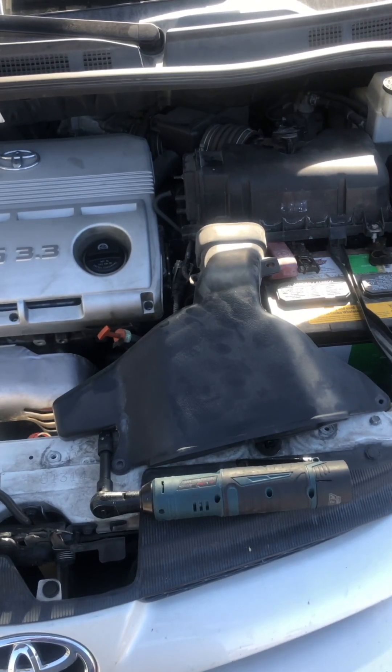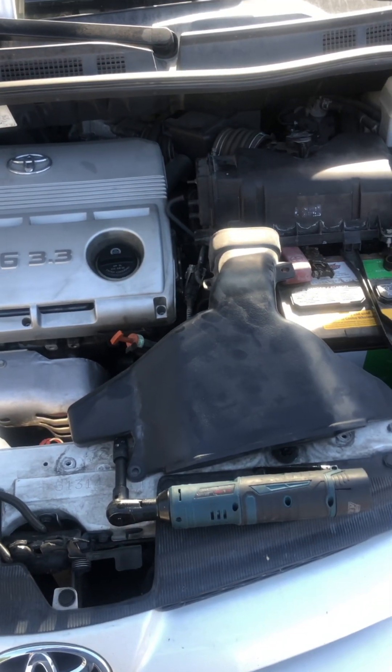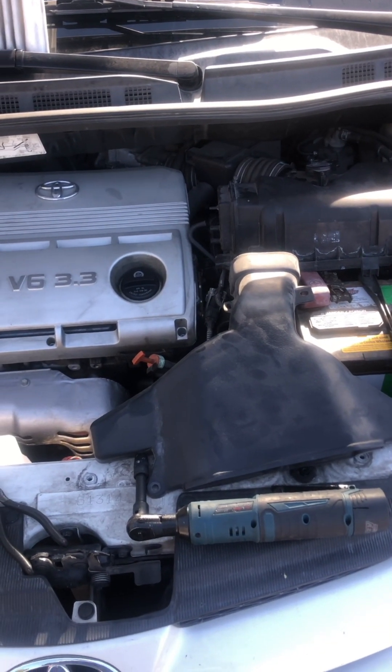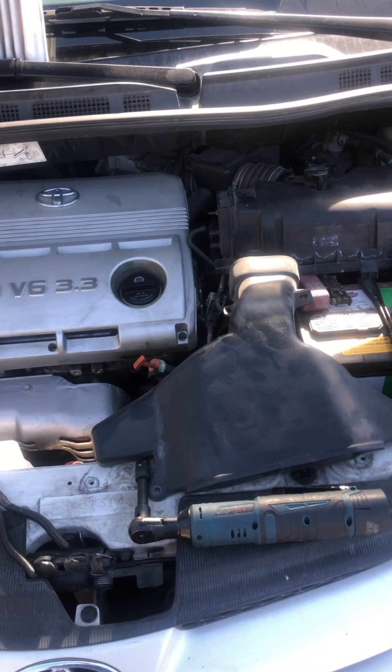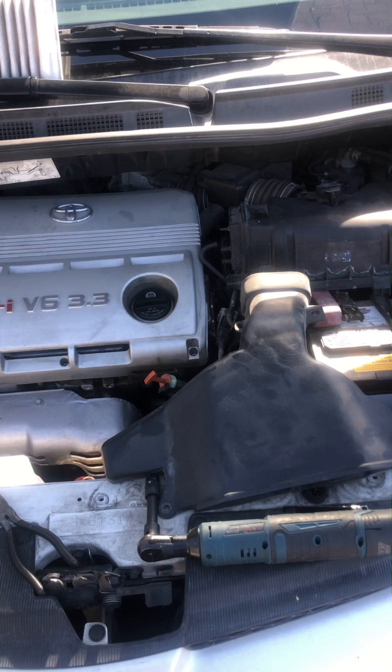Hello YouTube. In this video I'd like to show you how to change your starter on a 2006 Toyota Sienna. This applies the same for any Sienna starting from 2004 through 2010.